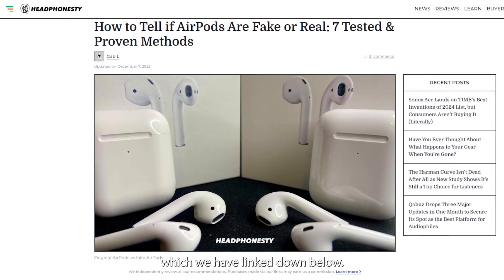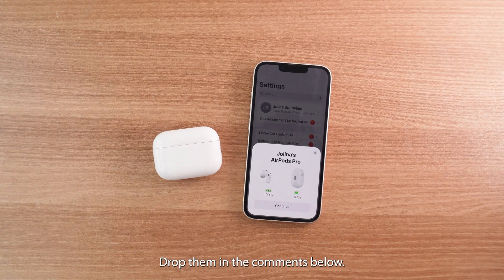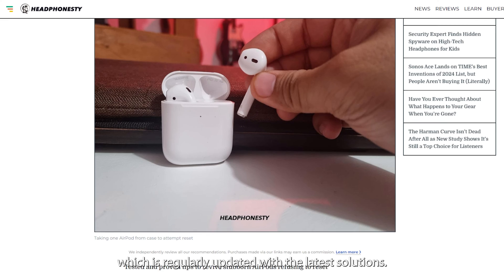And that's it — your AirPods should now be reset and fully working. Got questions? Drop them in the comments below, we'll be happy to help. If you prefer reading, we have a step-by-step guide linked in the description, which is regularly updated with the latest solutions.